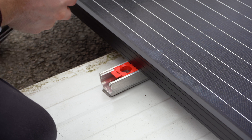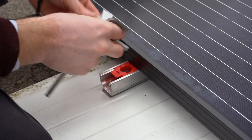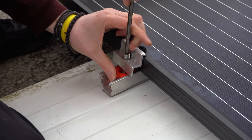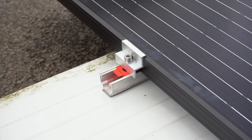And you have a solar system installed in just a few hours. Now we have to tighten all the corners.